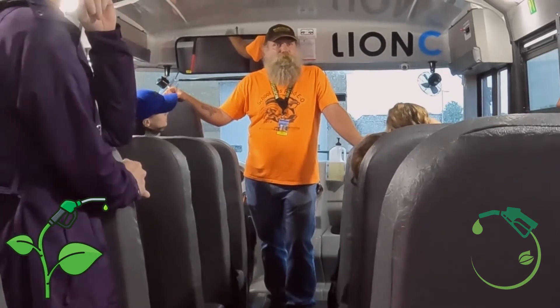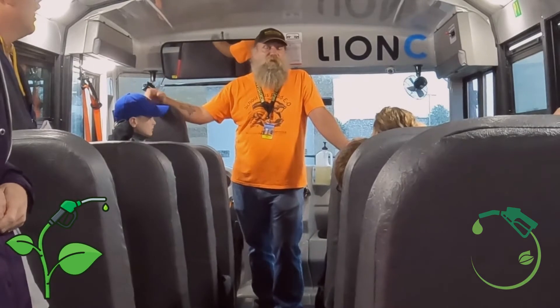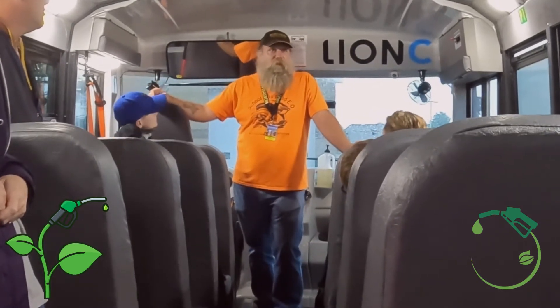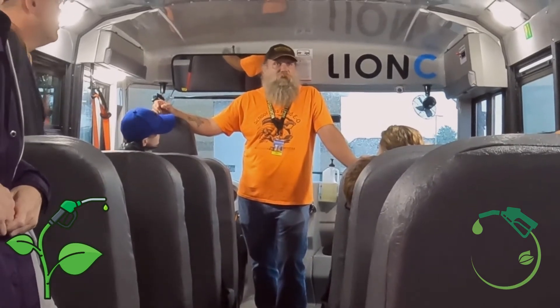What type of range decrease do you see in winter as opposed to summer? Not much — it's minimal. And the more braking you're doing, the more charge you're putting back into the batteries.